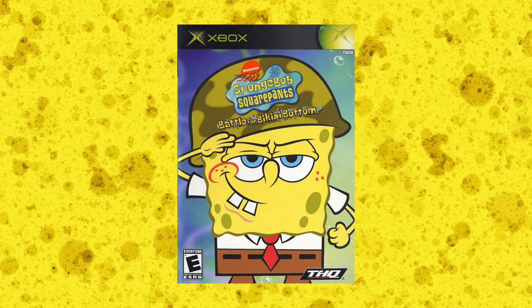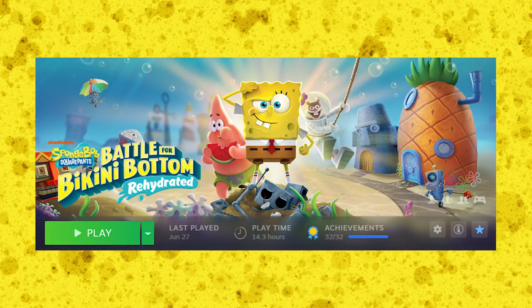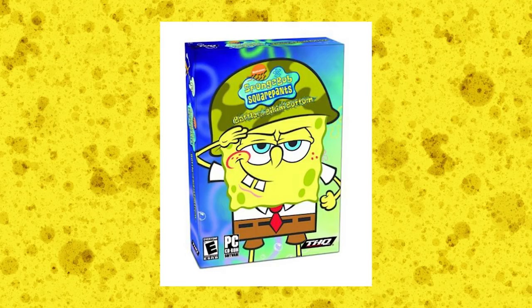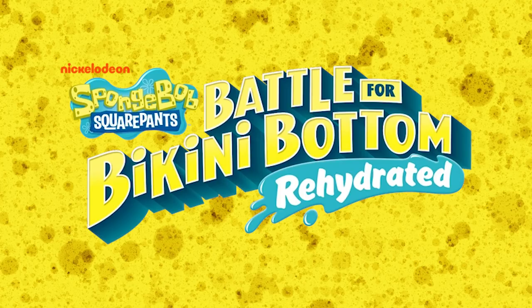For this review, any and all comparisons I make between Rehydrated and the original Battle for Bikini Bottom, I'll be using the superior original Xbox version. This is easily the best version of the original Battle for Bikini Bottom, and I would recommend getting this version if you could find it for a good price. For Rehydrated itself, I'll be using the PC version since it runs at 60 frames a second and is the best version to get. This is also technically the first time the home console version of Battle for Bikini Bottom has ever seen a release on PC, instead of the point-and-click adventure game the original PC version was back in 2003.